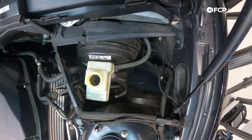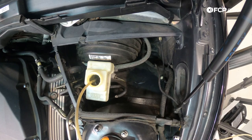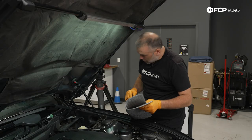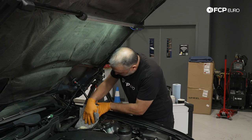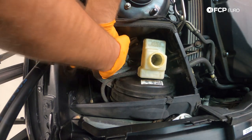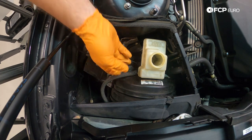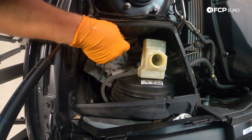Now that we have the strainer out, we can dip our siphon into the reservoir and remove as much of the brake fluid as possible — that will help prevent a mess when we pull this thing later. Next I'm going to take some absorbent shop towels and slide them underneath the reservoir and the master cylinder to catch any brake fluid that comes out of the flare lines once I break them free. We also have our clutch master cylinder line — the clutch hydraulics on this car feed off the brake master cylinder — so we'll have a little brake fluid come out of that as well.